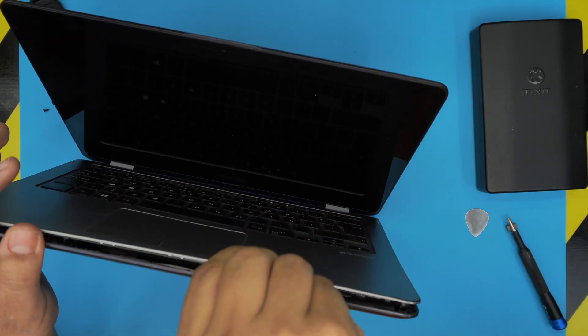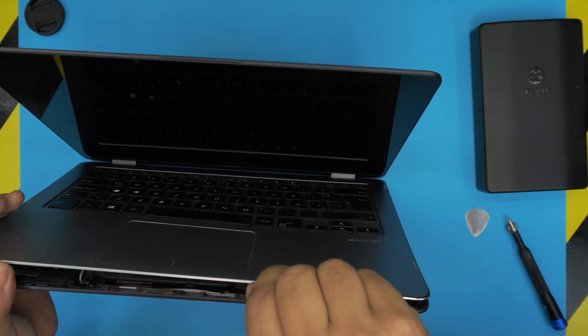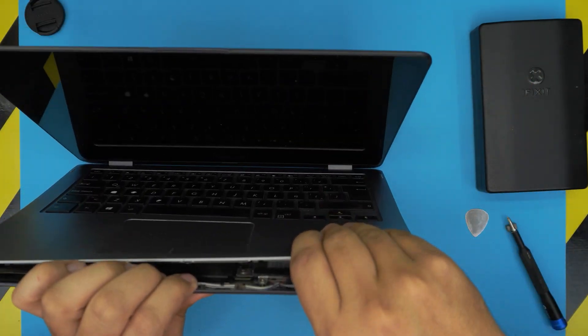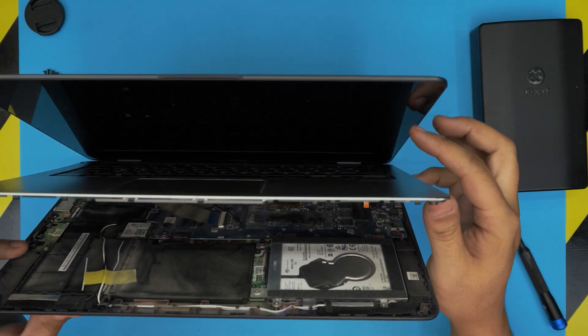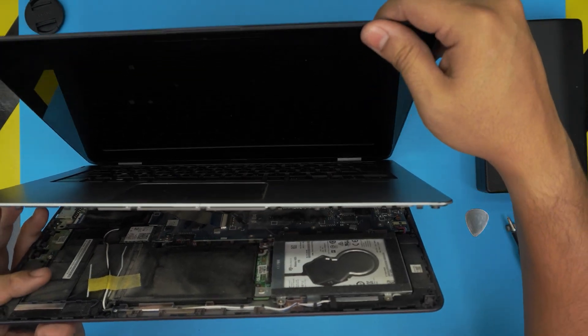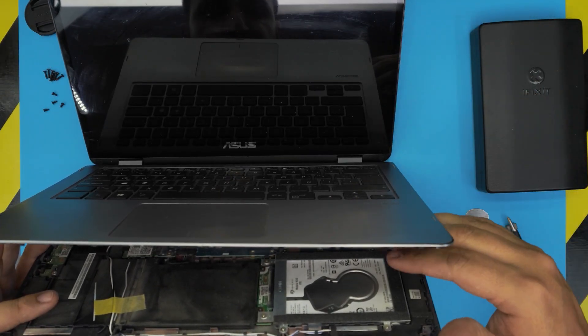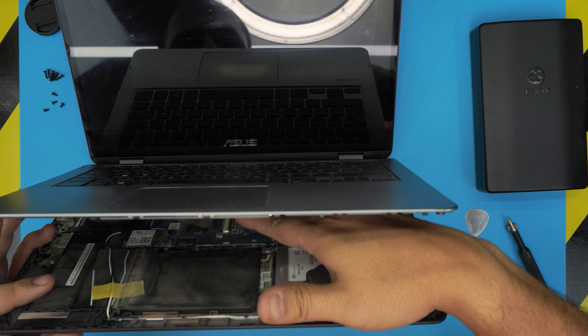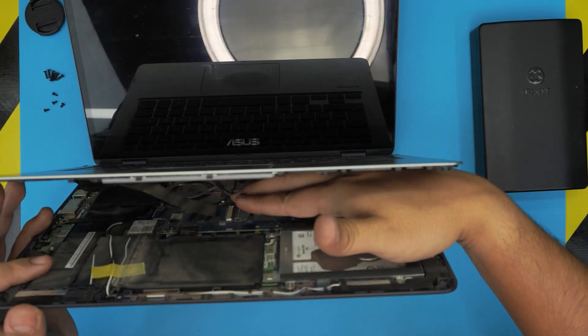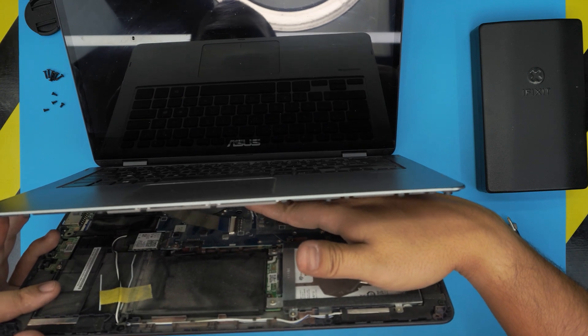Once you hear the clicks, separate the top and the bottom cover. There are a few little clips in the middle. Be careful — there are ribbon flex cables right there. Open up the laptop a little bit, and the flex cables have a little adhesive on them, so pull them up slowly and gently.